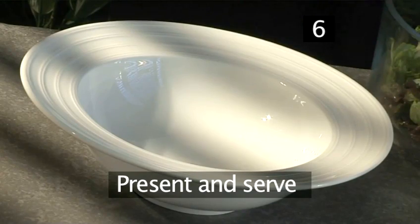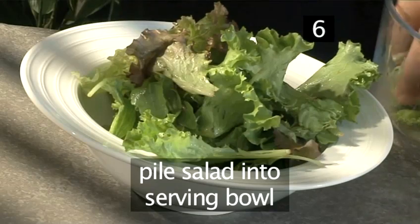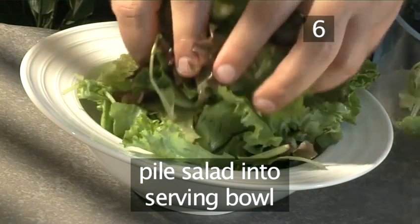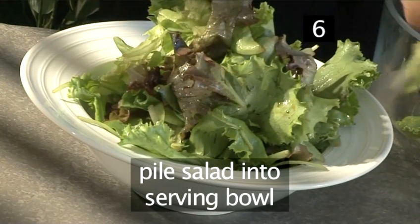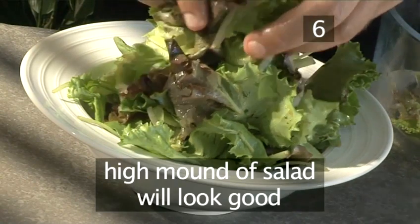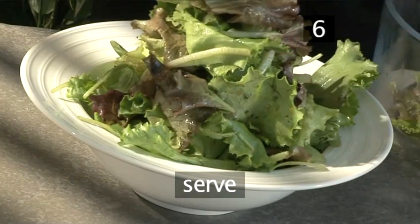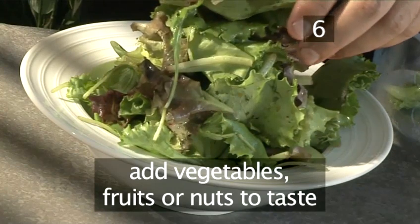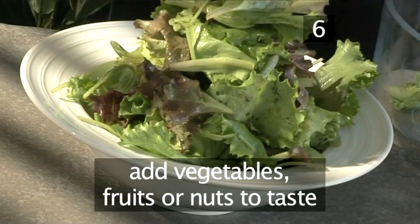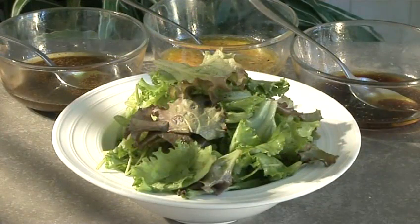Step 6: Present your green salad and serve. Into an individual salad bowl, gently pile the dressed salad in a high mound, just as our chef is demonstrating. Piling it high gives the salad a more impressive visual effect. Your green salad is now ready to serve. Experiment with this recipe by adding any of your favourite vegetables, fruits or nuts. The combinations are endless. And that's how to make a green salad with three vinaigrettes.